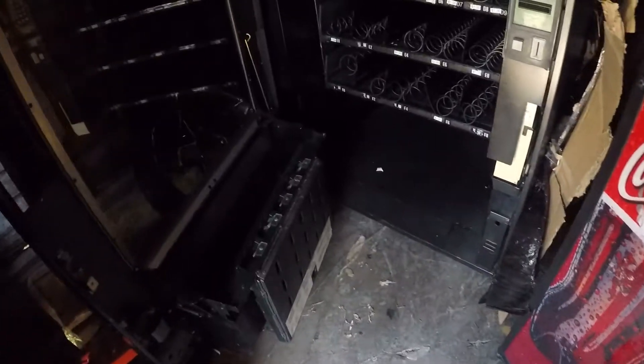Hopefully y'all can see — it's a little dark in here. So far all you really need is a flathead screwdriver.